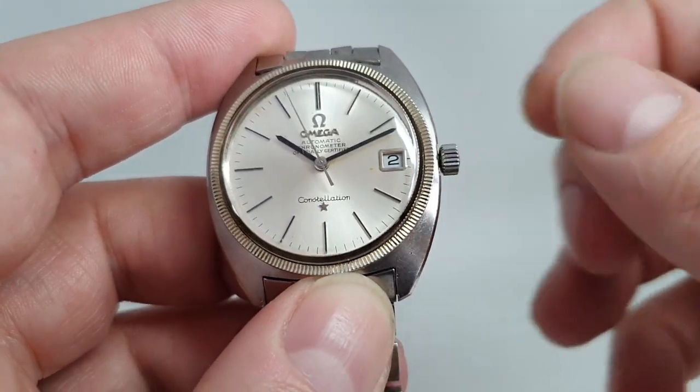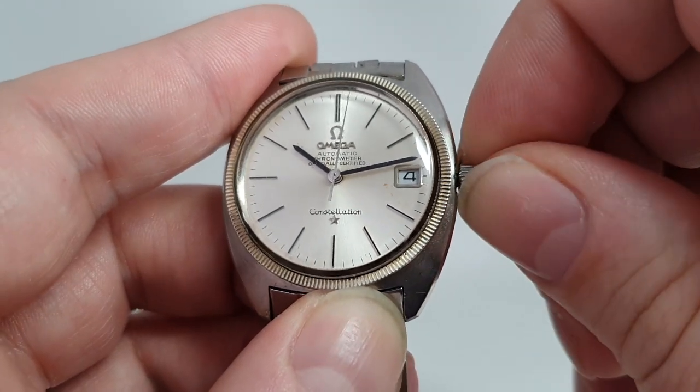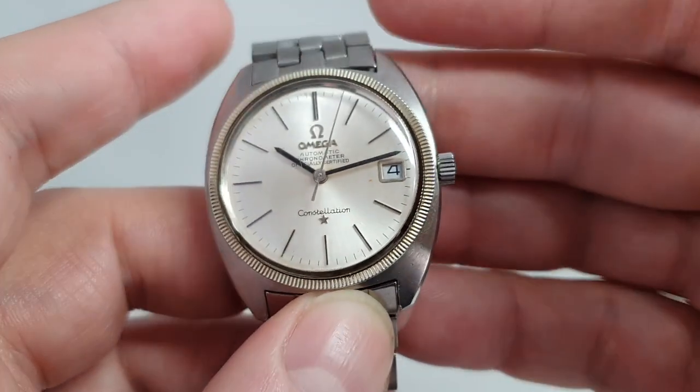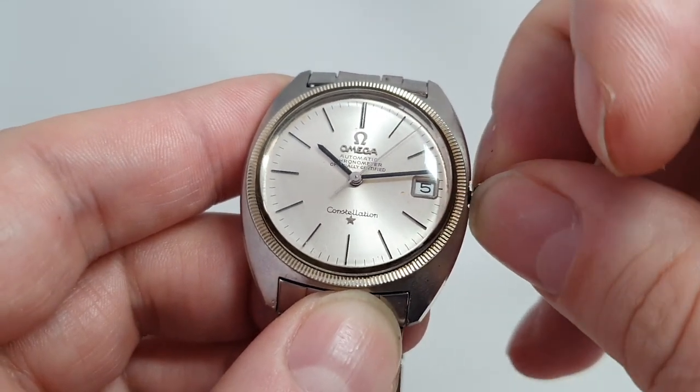This also has a quick-set date. To do that, you pull the crown out to the first position and then pull it a bit further, and you can quickly set the date. It is very easy — when adjusting the time I've gone a bit far.